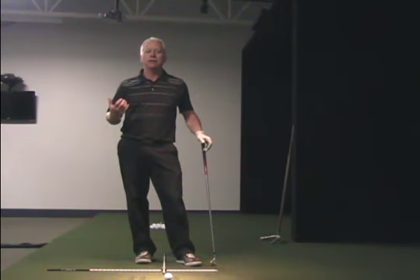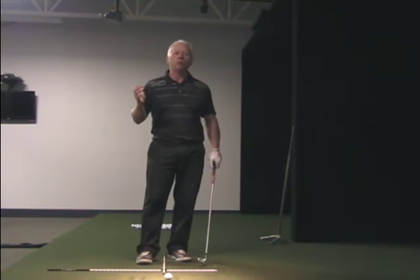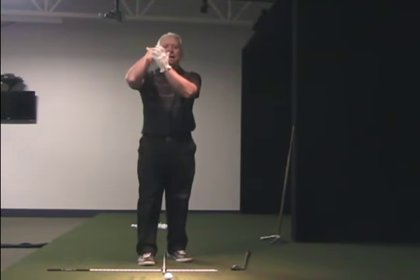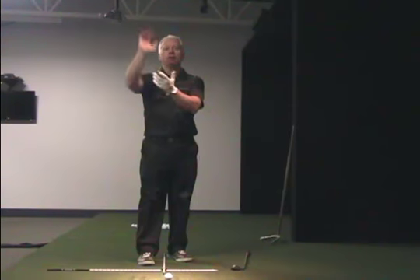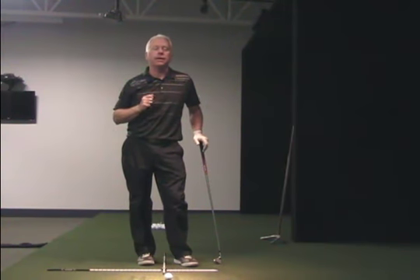It simply works like this. If you think about a basketball player shooting a free throw or any kind of a jump shot, they always bend down into a squat position and use that leverage to create the power. The legs are doing most of the work, and then you've got your hands and arms that are actually creating the feel or the touch of the distance that they want to hit it.